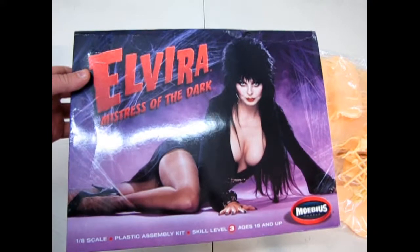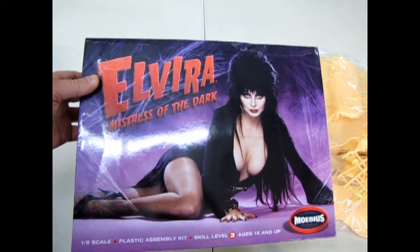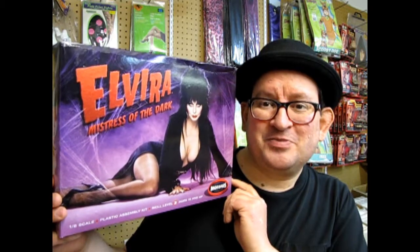That brings us to the conclusion of Monster Hobbies What's in the Box with our Elvira Mistress of the Dark. Always remember to watch the Elvira Mistress of the Dark movie because it is groovy. Can you remember the name of Elvira's dog? If you can, please write it in the comments below. Check out these other monster videos and don't forget to like and subscribe so I can continue opening up monster model kits. Until next time - pleasant dreams.